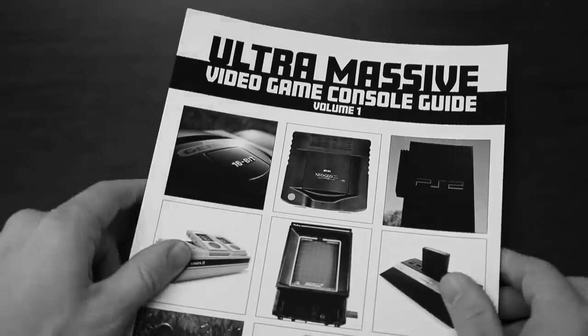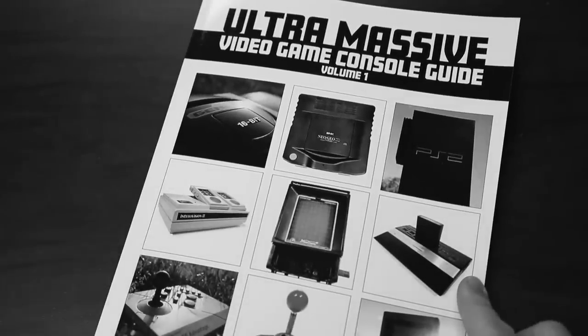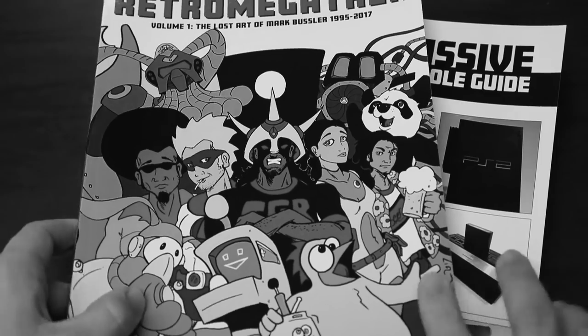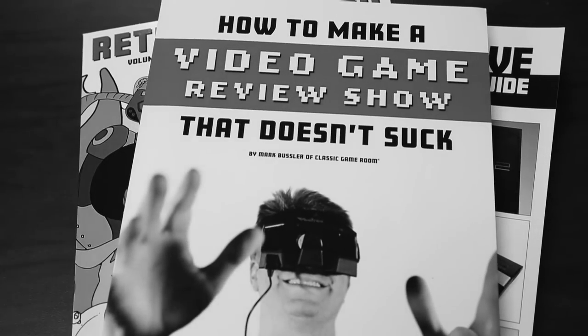Classic Game Room has been brought to you by the Ultra Massive Video Game Console Guide — 230 pages of video games on Amazon.com — Retro Megatrex, and 'How to Make a Video Game Review Show That Doesn't Suck.'